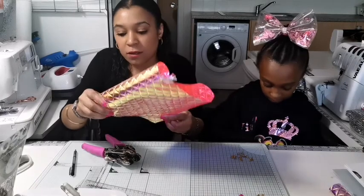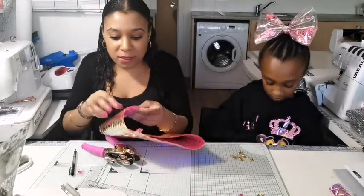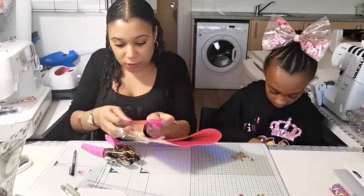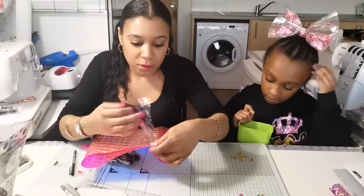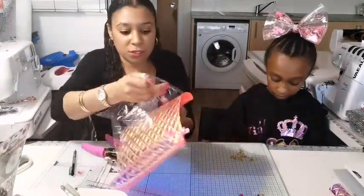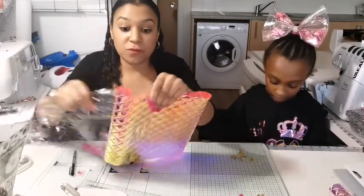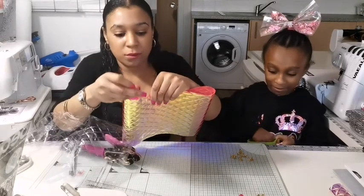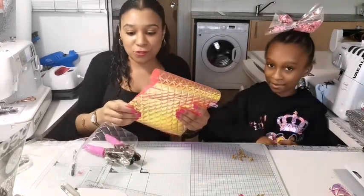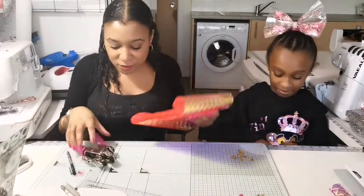I better take it off — we're learning as we go along. This is the first bag I've made like this, so let's take the protective stuff off. This vinyl is absolutely gorgeous; it comes in loads of different colours. Lily chose pink, and Lily doesn't really normally like pink — she's more of a blue person. But children change.